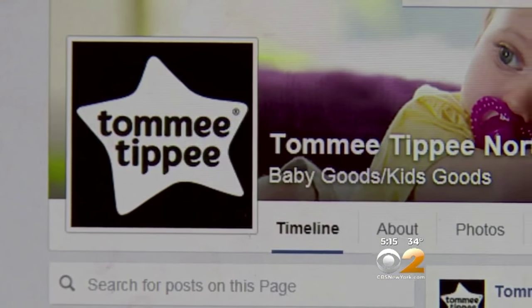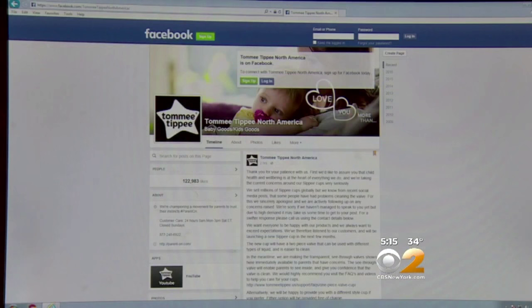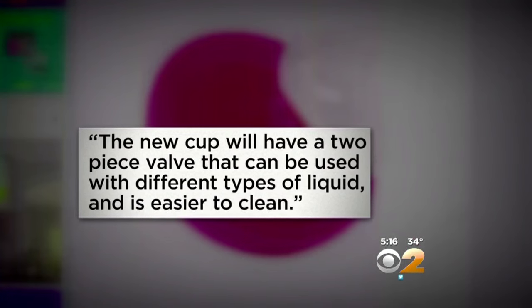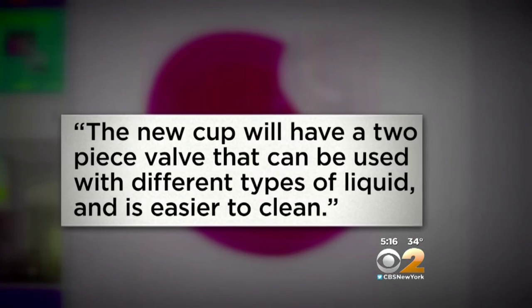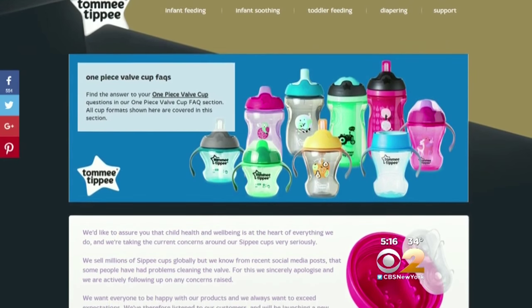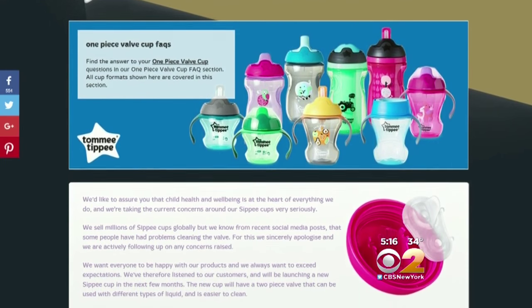The company that makes them, Tommy Tippee, is now taking action, saying it's launching a new sippy cup in the next few months. The new cup will have a two-piece valve that can be used with different types of liquid and is easier to clean. But in the meantime, they're making see-through valves immediately available to parents.